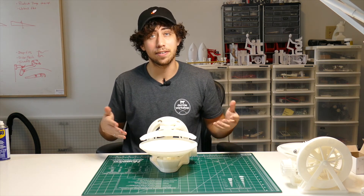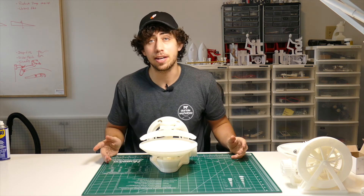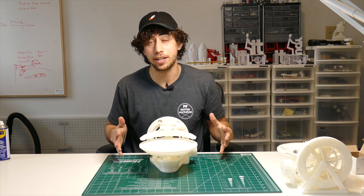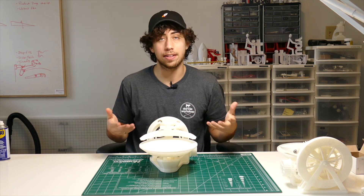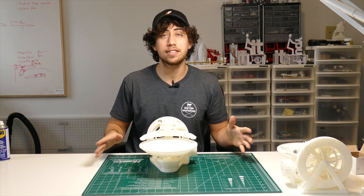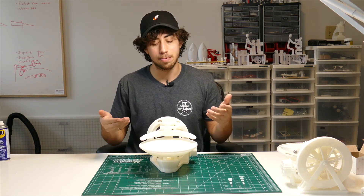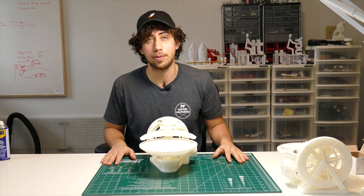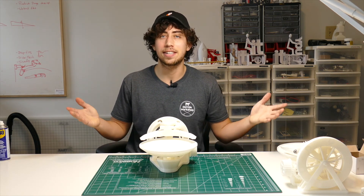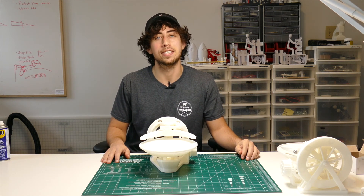So there it is — the fully 3D-printable gravity well marble machine. If you didn't know you needed a gravity well marble machine in your life, now you need one — I apologize in advance. Luckily I was able to take care of the design, so all you have to do is print it, put it together, and impress your friends and family. Thank you guys so much for following along — tons of videos coming, so subscribe if you're interested, and I will see you in the next video.